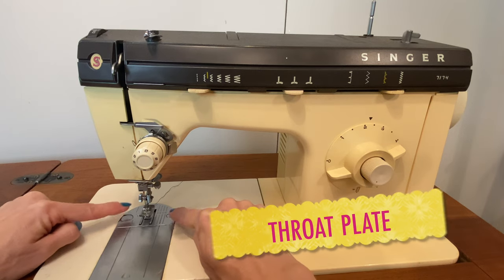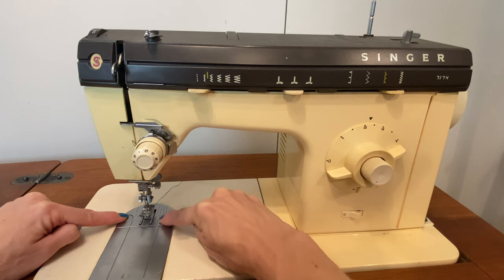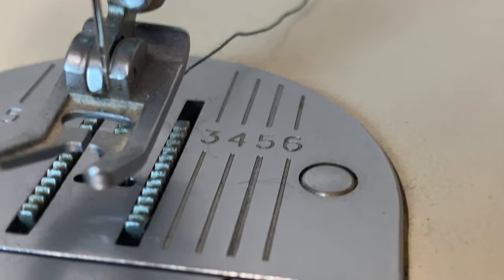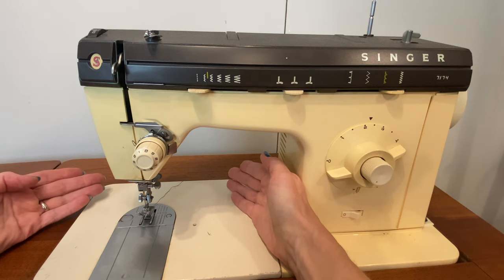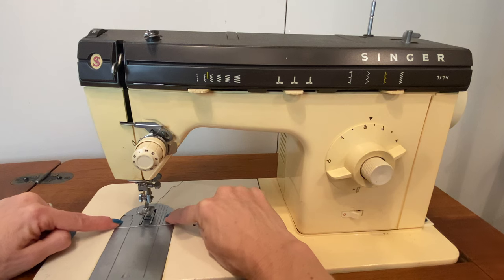Surrounding your feed dogs is what's called the throat plate. The throat plate has a series of markings on it that indicate distance from the needle. If your machine was manufactured in the United States, those will be in eighths of an inch, because that is the standard unit of measurement for American sewing. If you happen to have a European model, it will be in millimeters — usually in 10-millimeter increments.